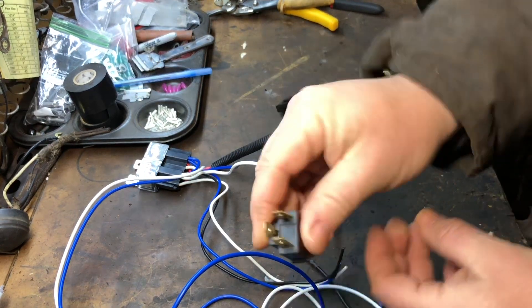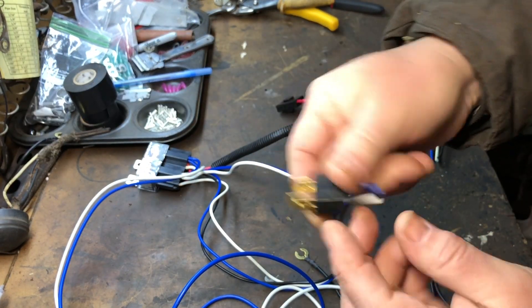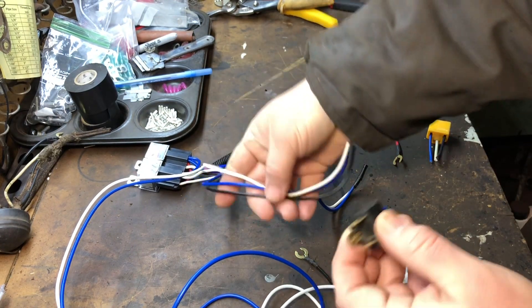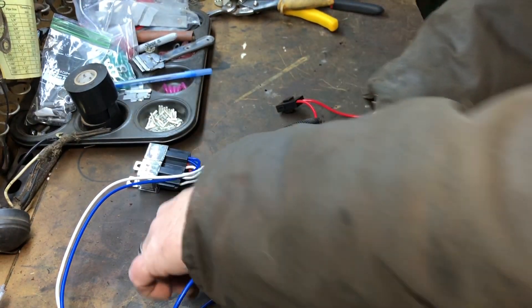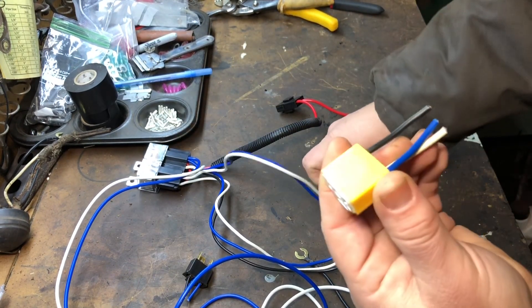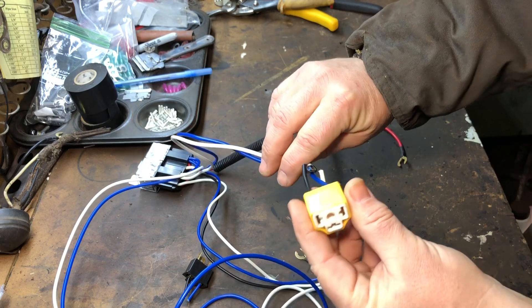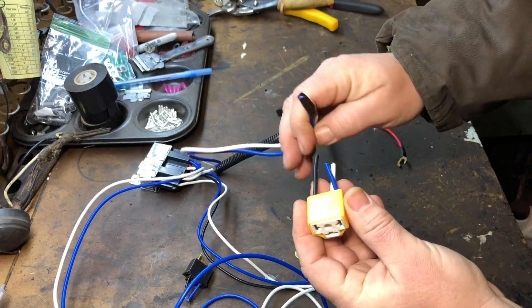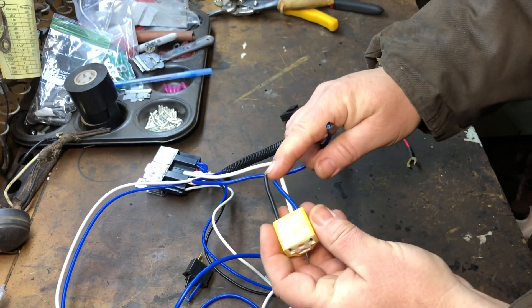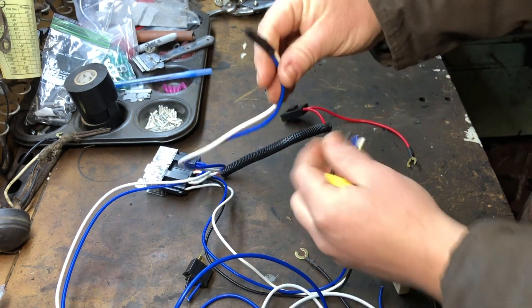I cut this off because I'm not going to use it. I'm going to have my own switch on the dash for high beam and low beam. I also cut off the connectors that originally came with it, because I'm going to reuse them but rewire them.